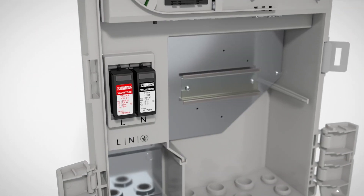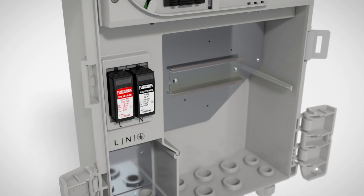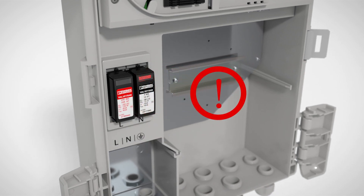The replaceable surge protection ensures high system availability. In case of an incident, an alarm message is sent.